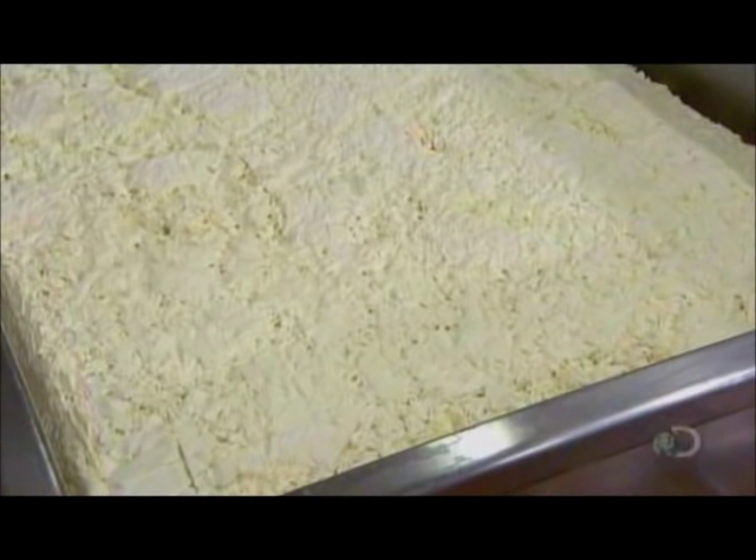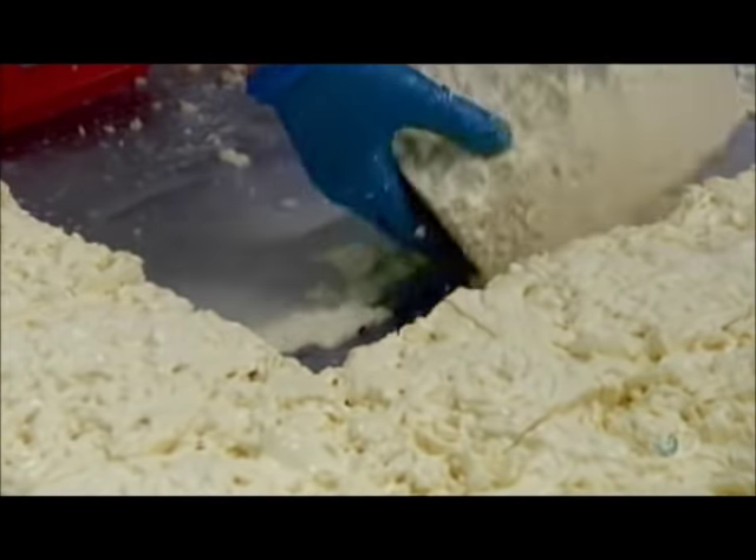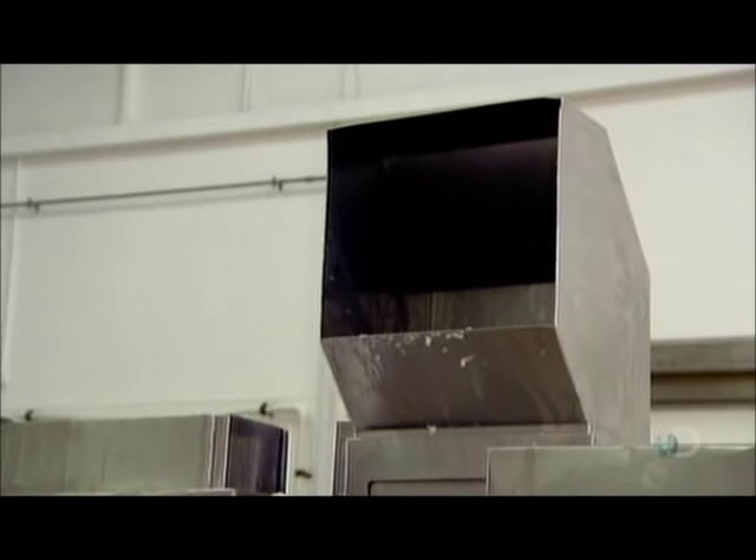Then overnight, they drain the whey out the bottom of the vat. The next morning, the firm curds go through a mill, which breaks them up into a crumbly consistency.